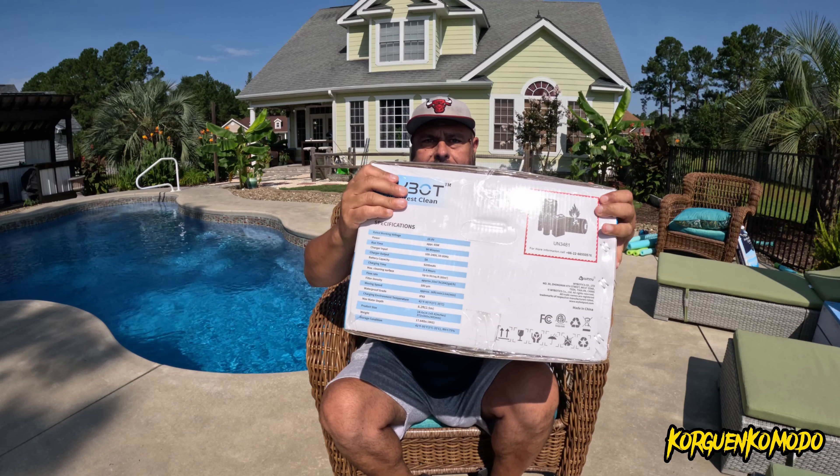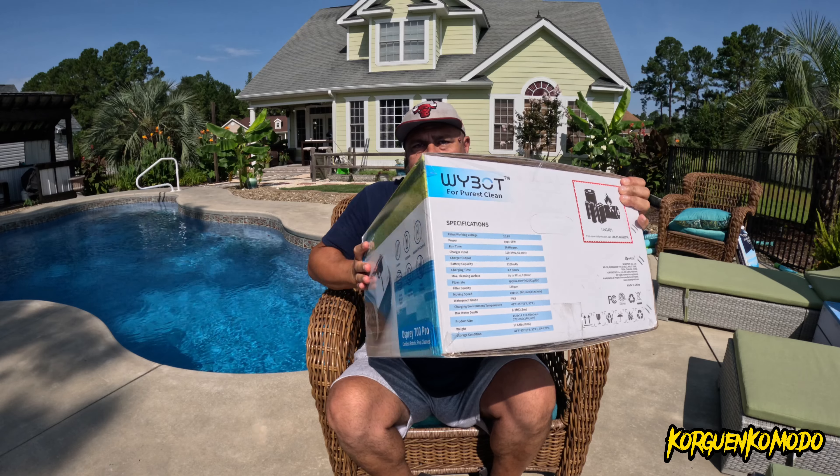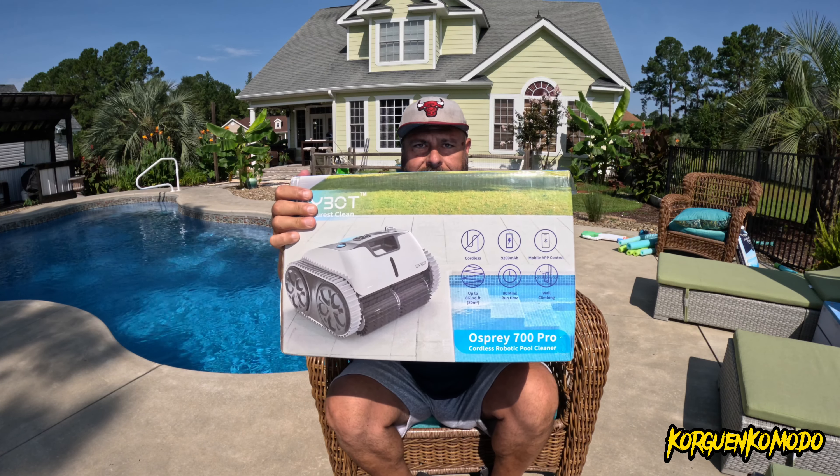Welcome to this video review. I have another pool cleaner from the brand WhiteBot. Thank you WhiteBot for sending this for review.